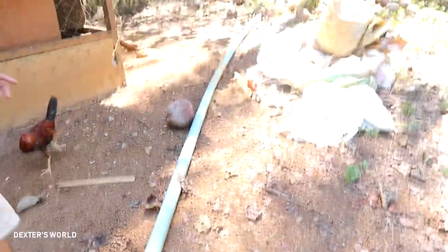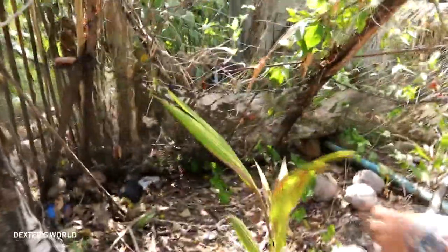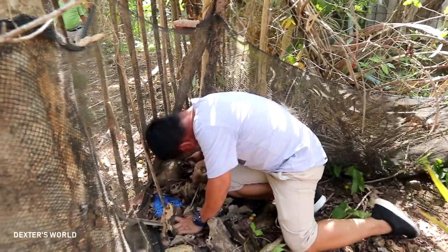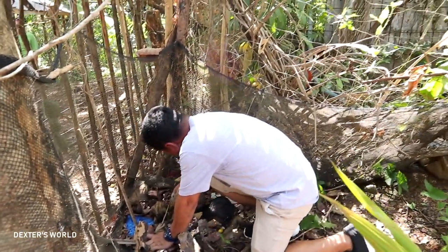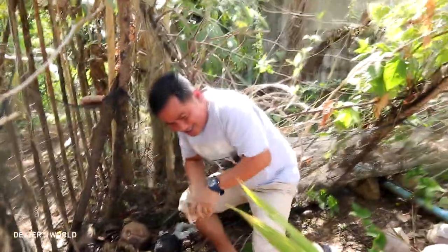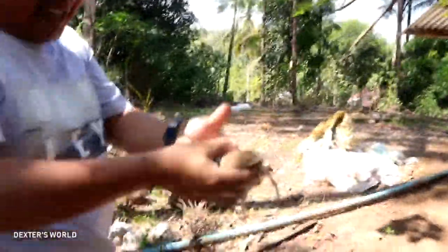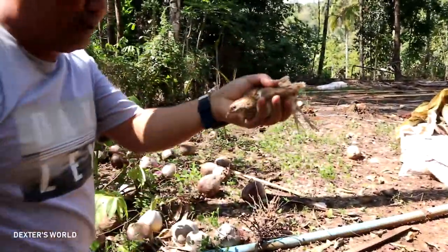I have to catch one quail — she attempted to escape! Yes, I caught one!